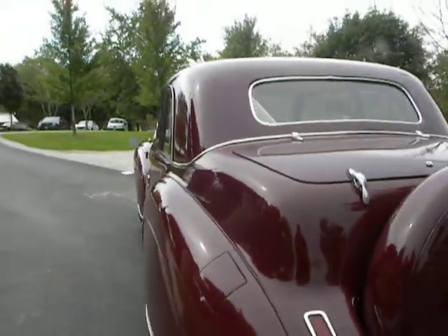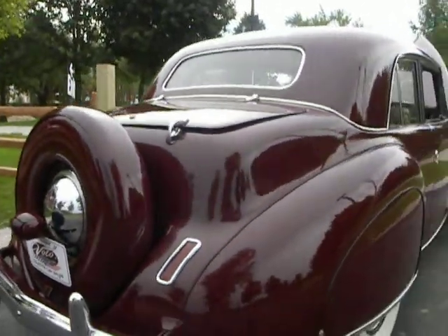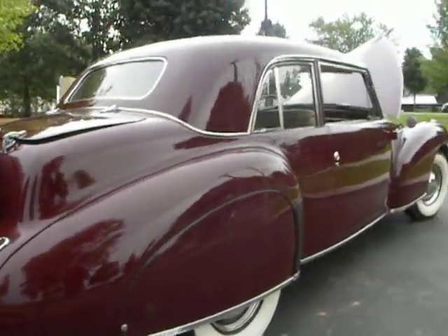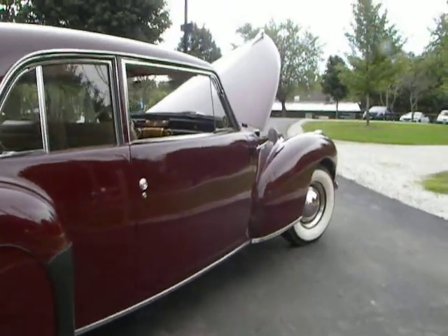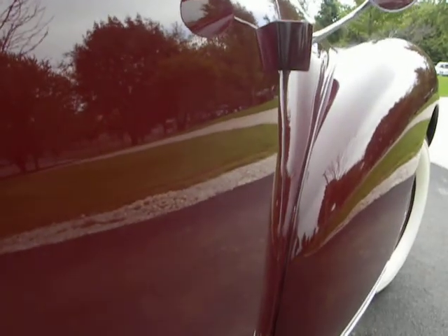Like I was saying, I like burgundy a lot, especially if it's done really, really nice. It's just absolutely pretty. Sometimes you get a lot of burgundies and they're okay, but this one's really, really nice. Love the paint on this car.